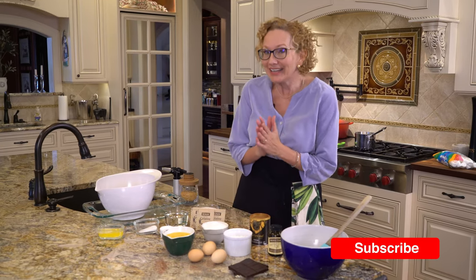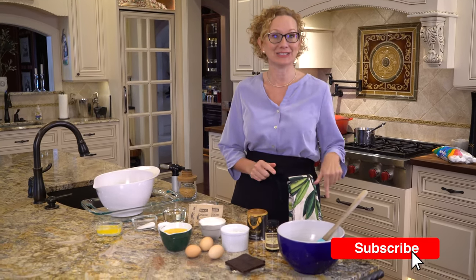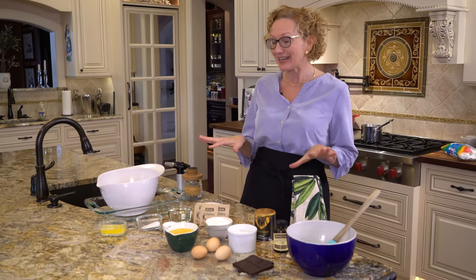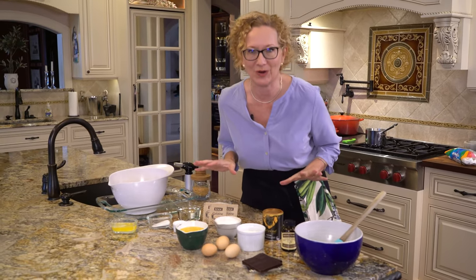Hi guys, I'm Madeline here at Lakeside Table. If you like kicking your dishes up a notch, then you definitely want to hit that subscribe and like button because that's exactly what we do here. In fact, we're going to do that right now with these s'more bars. These are ultimate s'more bars.